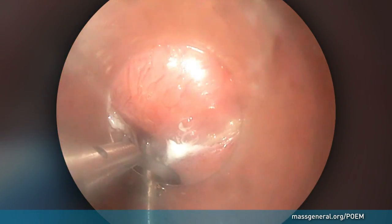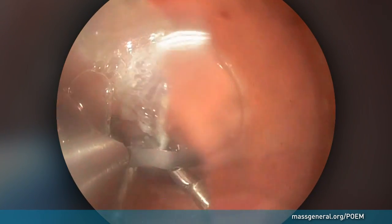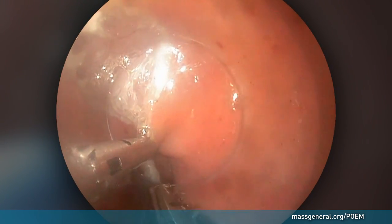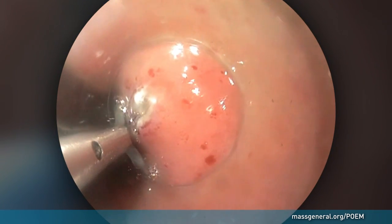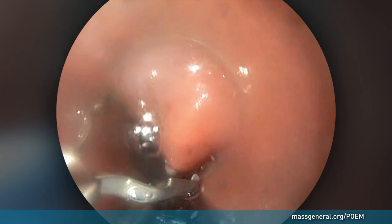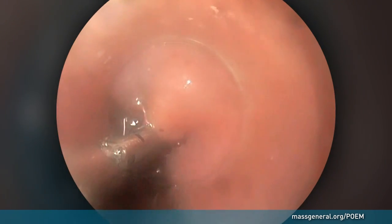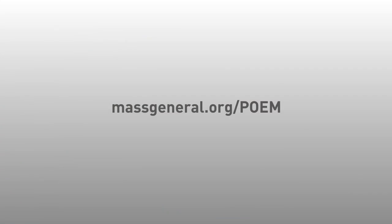These clips fall off after healing and are easily passed through the gastrointestinal tract. Following the procedure, the patient is awakened and begins oral intake of liquids the next morning. Most patients receive complete relief from swallowing difficulties and may return to regular activity in about a week. For more information on the POEM procedure, visit massgeneral.org/POEM.